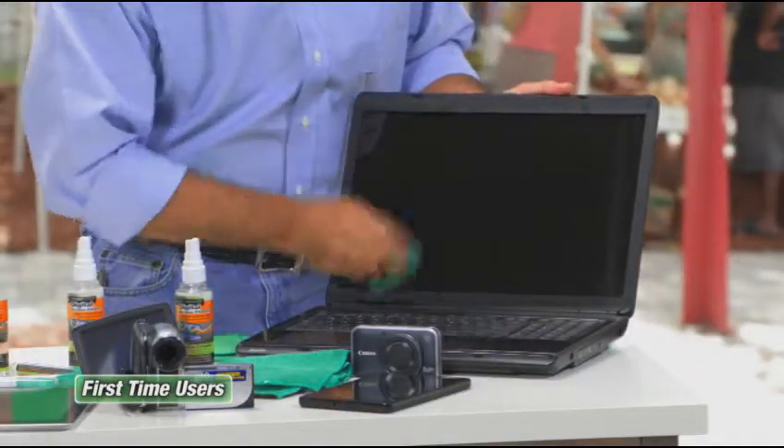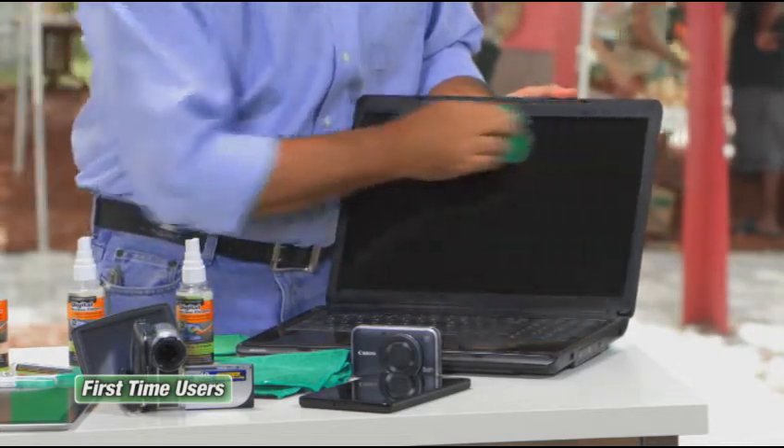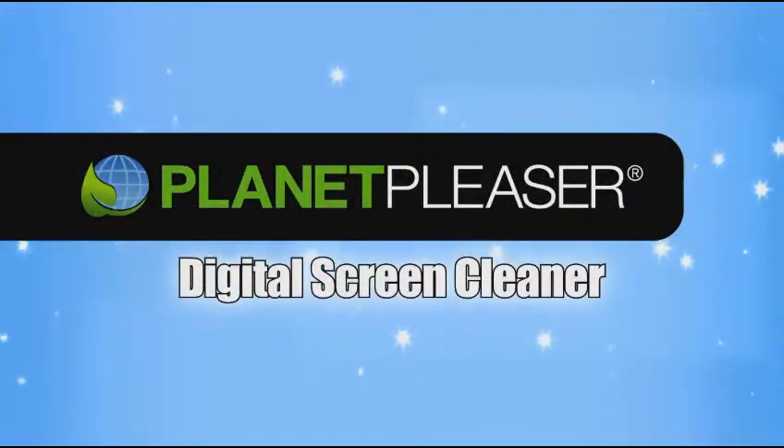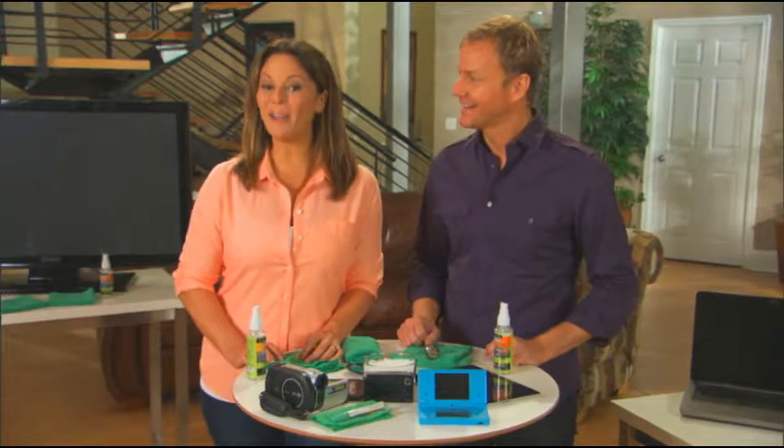Every time I clean my glasses I look for a piece of paper, a scrap, a napkin — anything. But this makes all the difference in the world, and it's portable too. I work on computers, so if I go to a client's office I just take this, spritz it, wipe once or twice, and it's almost like new — the marks and fingerprints are all gone. It looks like it just came right out of the box.